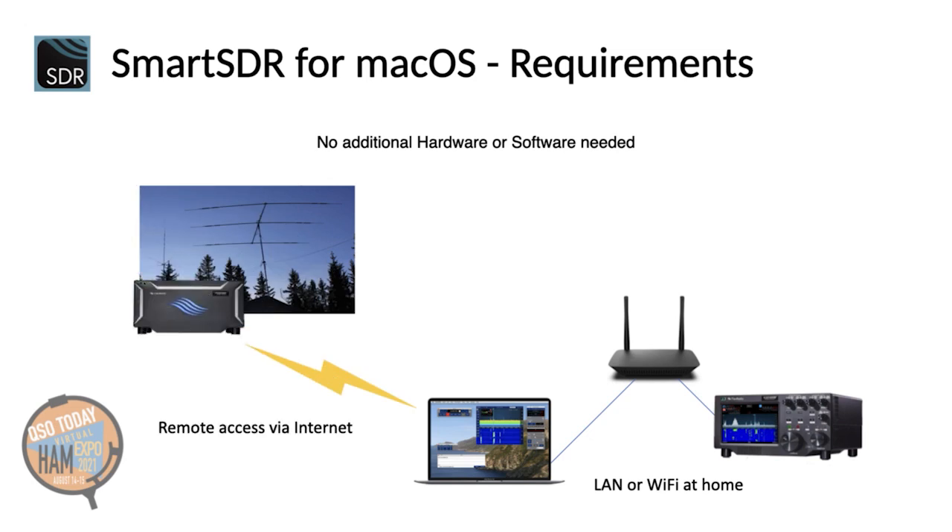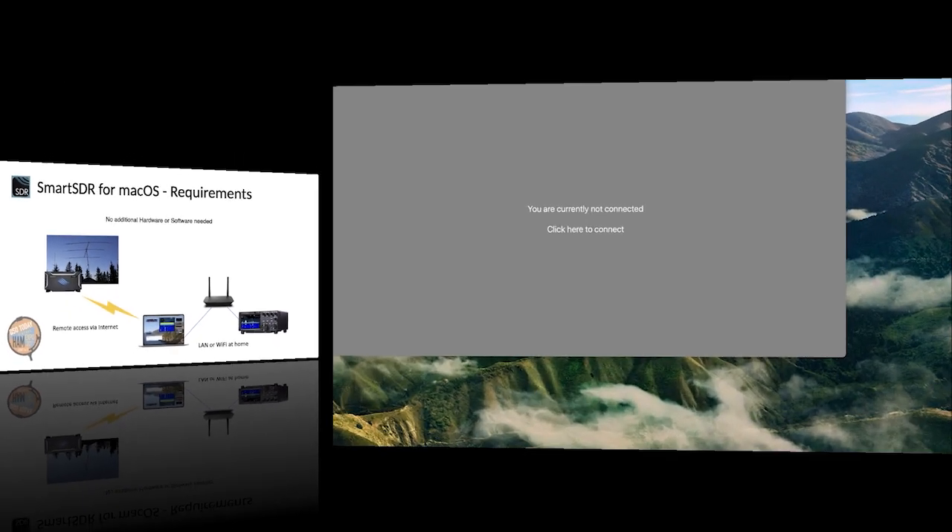Even if you want to remote access your own radio or another radio, for example of your buddy or the club station, no extra hardware or software is needed. Now, let's have a look at Smart SDR for the Mac in action.